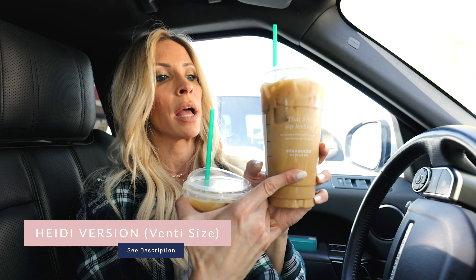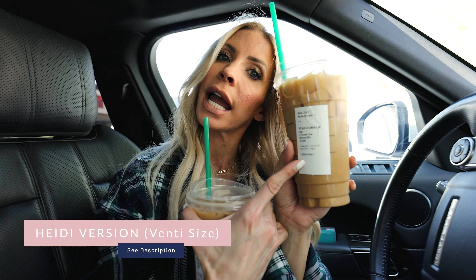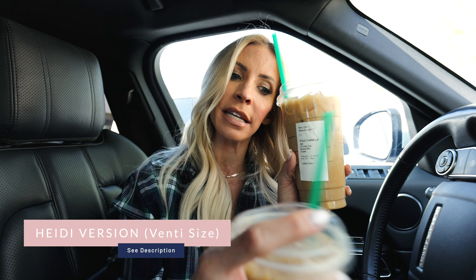This drink is 350 calories. We have six grams of fat, 65 carbs — 65, you guys, that's insane — and then 10 grams of protein.